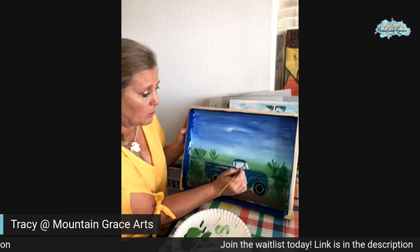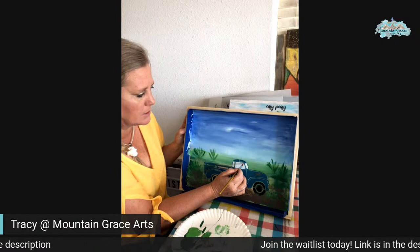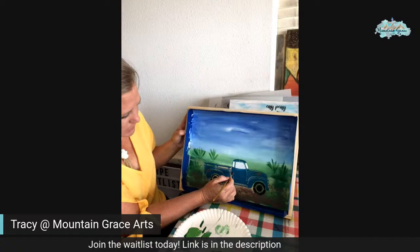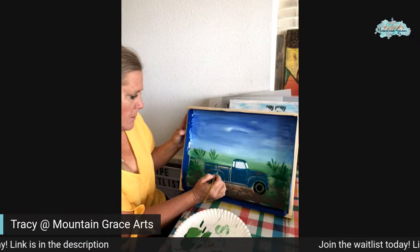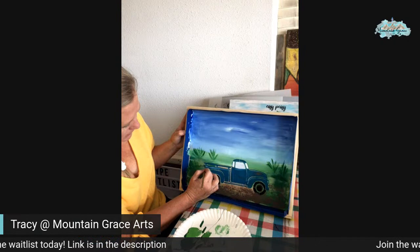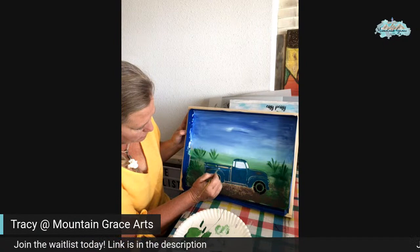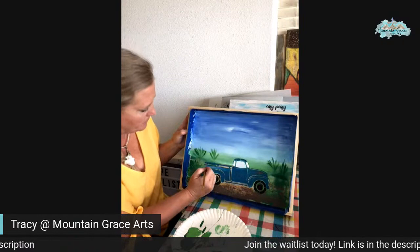I've got almost the whole layout for May done. There'll be some videos on how-to things and different tips. So yeah, it's going to be neat. I'm just going to kind of fill in these lines and make it more like a painting than a stencil. I'm going into that same color, but I didn't rinse off my brush so it's getting some of that white in there, kind of giving it a highlight.